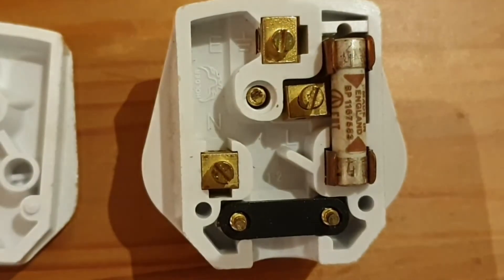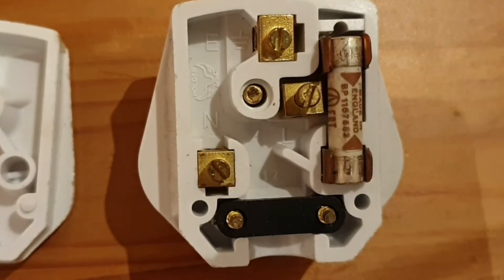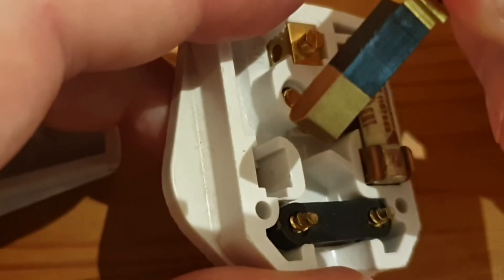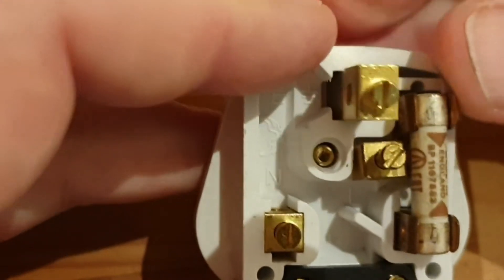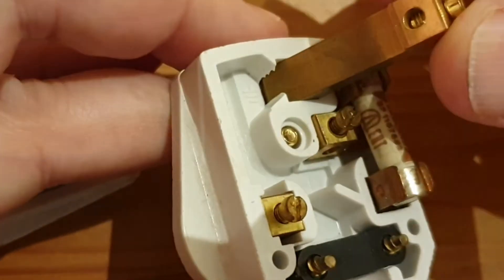The second terminal is down at the bottom left — this is the neutral terminal. If we push the pin through you can see that's attached to the neutral pin. And then up at the top we've got the earth terminal, which is attached to the earth pin.